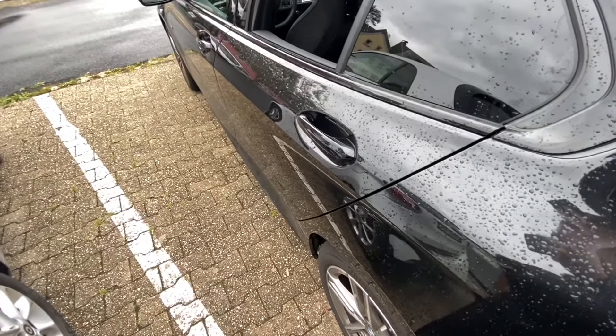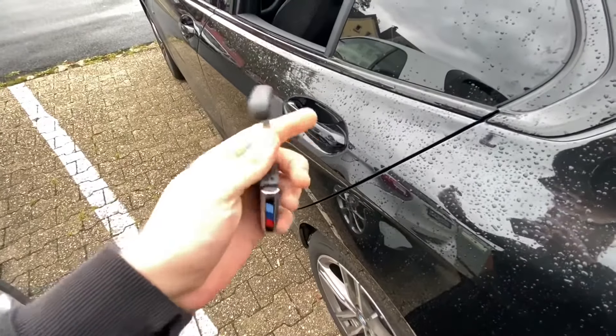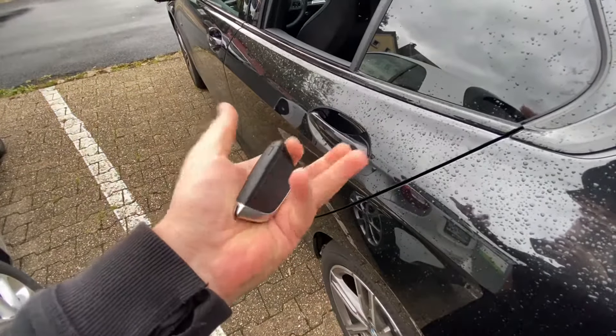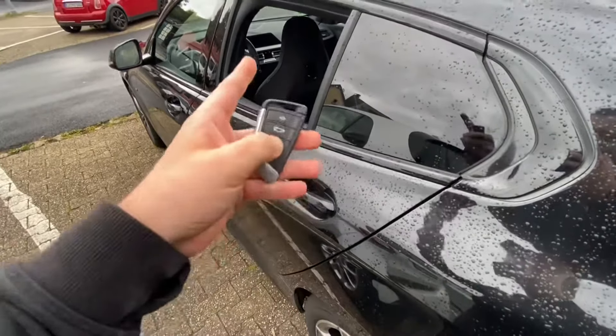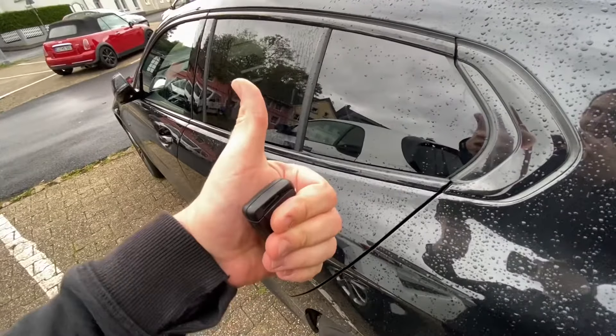We can also close the window by using our remote access key. Push the close button until the window is completely closed — then the job is completely done. Thanks for watching! Please subscribe, give a positive feedback, and hope to see you again on my channel soon.